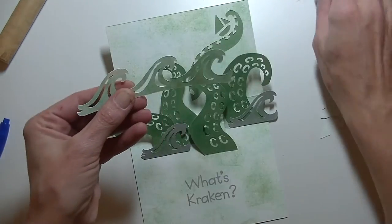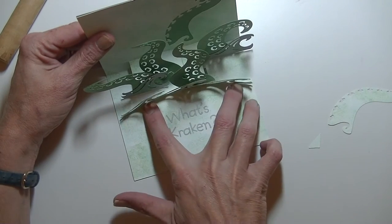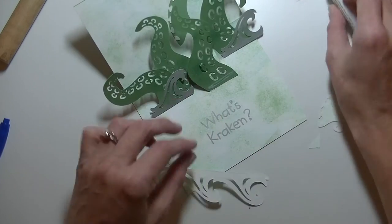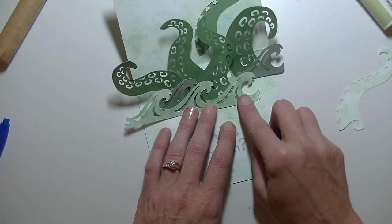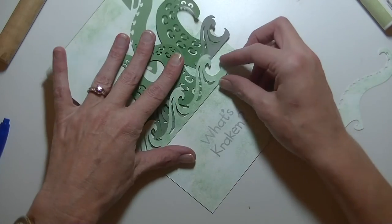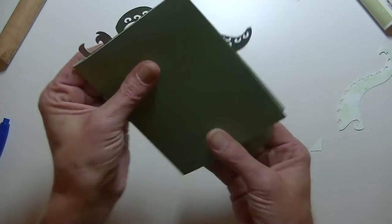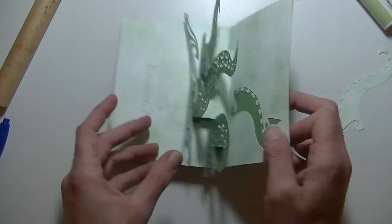Now we have this piece — this piece only adheres to the front piece there. I think they should have given us more room to adhere this down because it's not going to lay down only on that one area. So you're going to put some glue right there, then put this where you want it — I'm going to have it go off a little bit like that. Just let it sit there and dry a little bit. And there is our card. Now everything is glued down — just go ahead and fold it and squish everything.